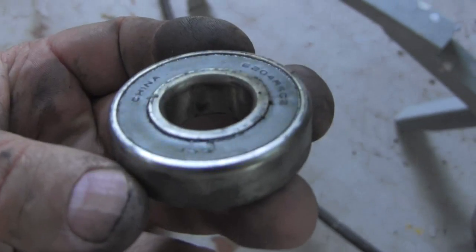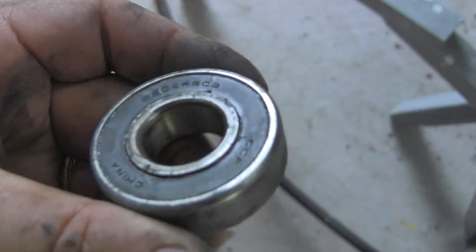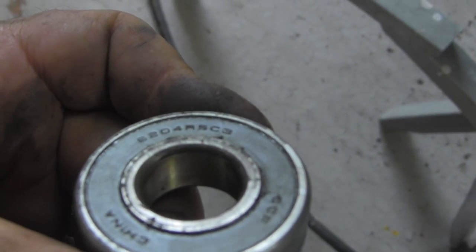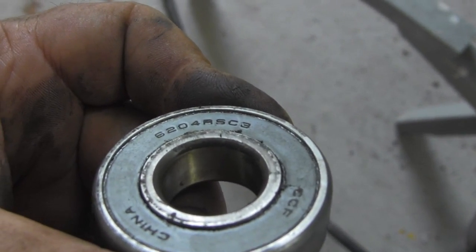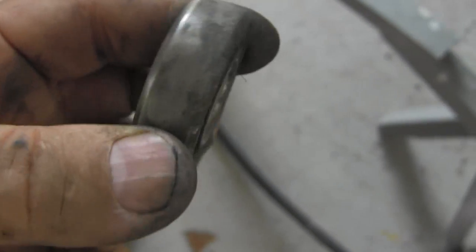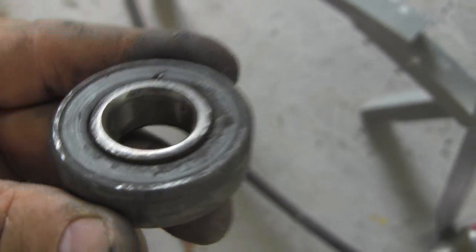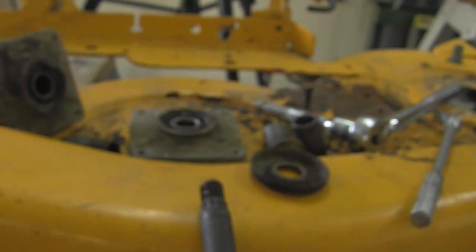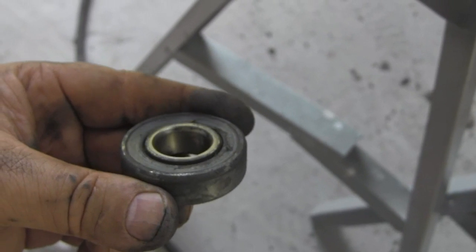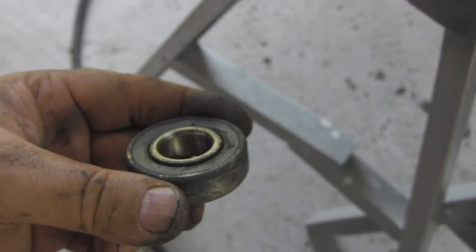These bearings can be replaced. See the numbers on those bearings? You can match these up at an auto parts store or at a bearing place — over in Shreveport they have bearing service and supply. So you can just replace these bearings and not the whole bearing mandrel. You can spend 10 or 12 bucks versus 50 or 60.